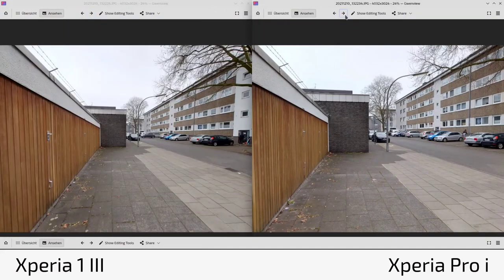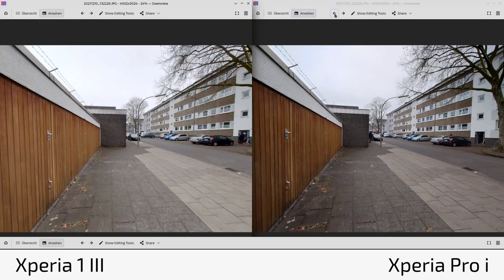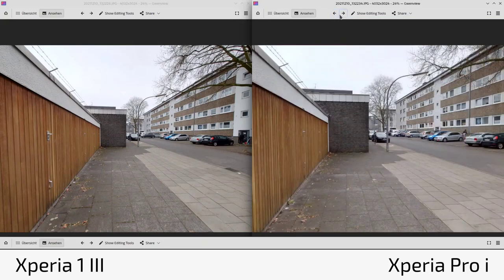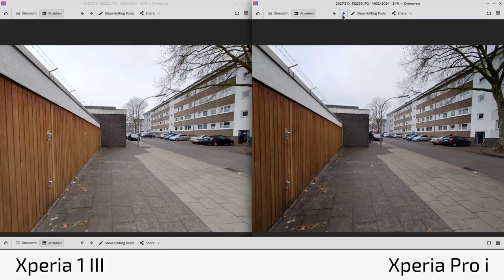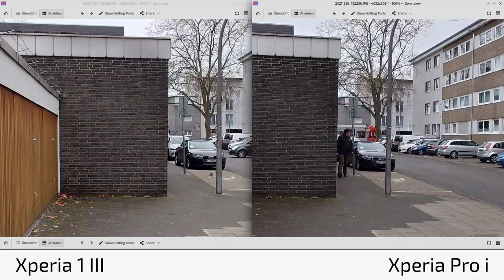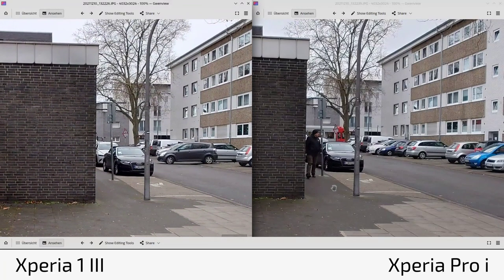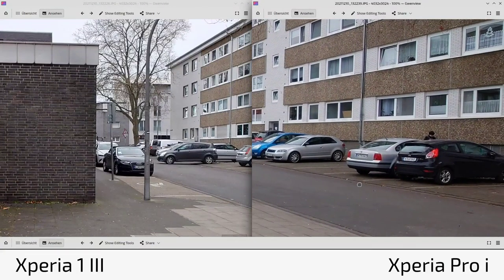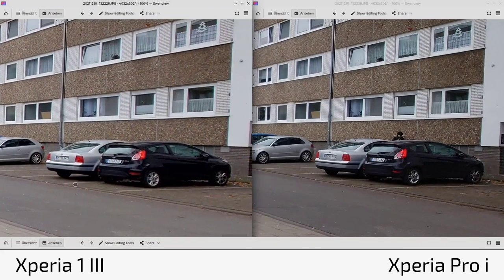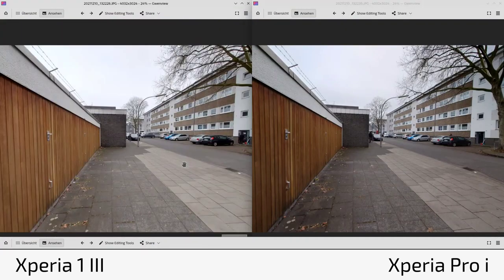Comparing ultra wide angle shots: the 1 Mark 3 is very consistent in color between main and ultra wide. The Pro-I's ultra wide was exposed noticeably darker in this instance — less consistent. Color tendency is the same: Pro-I slightly more bluish/cool, 1 Mark 3 slightly warmer/yellow. In terms of sharpness, the Pro-I ultra wide is sharper — particularly visible in car reflections and edges. I believe this is due to better glass on the Pro-I, not the sensor.